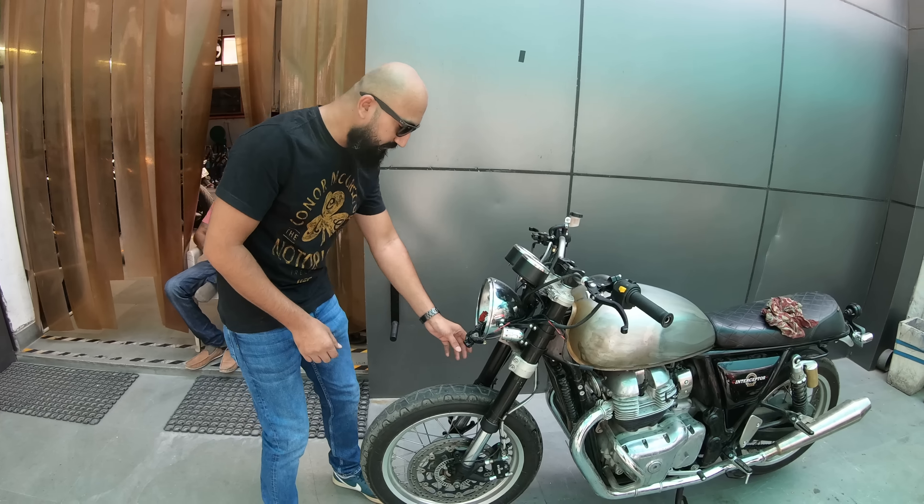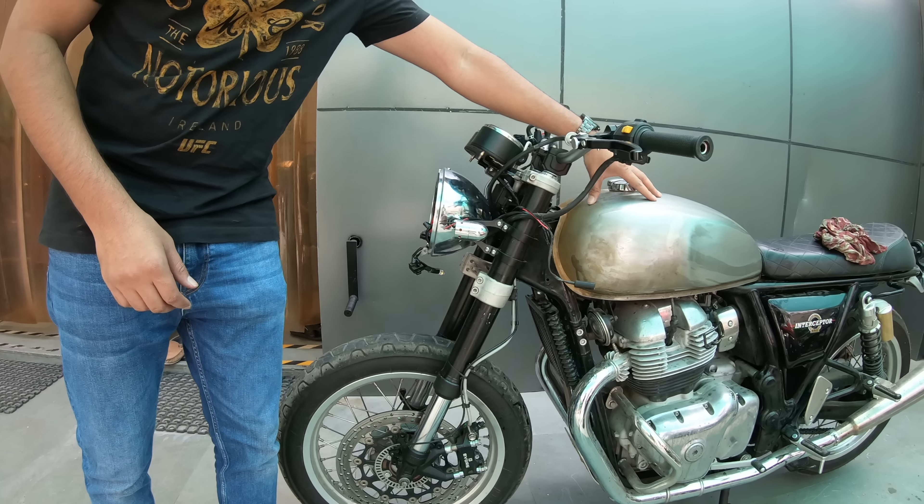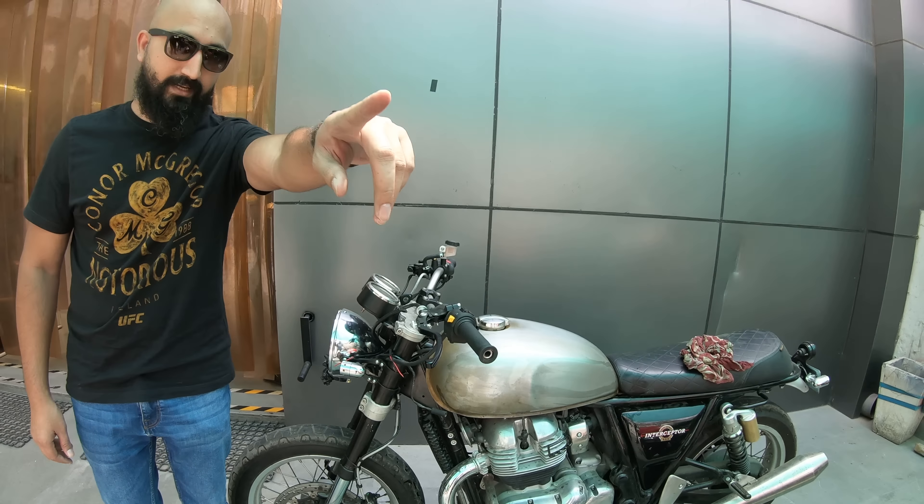The suspension — we have upside-down forks on this bike right now. The fuel tank has been stripped of all paint, and this is Atul. He is the head of all mechanical operations here at Speedmonks. Atul will tell us what exactly he is doing — why is he sanding down the tank? Apparently, the only reason we are sanding it is because we are giving it a retro kind of look.